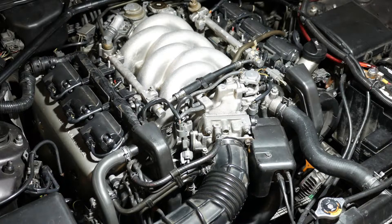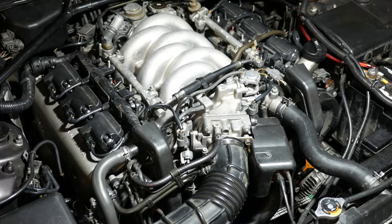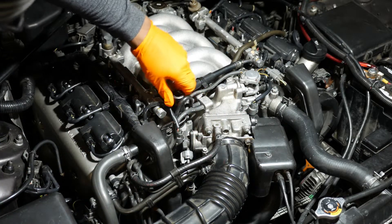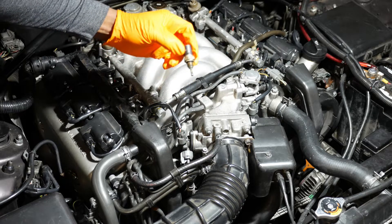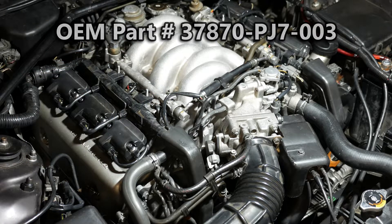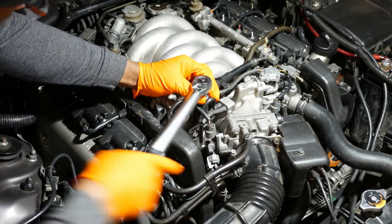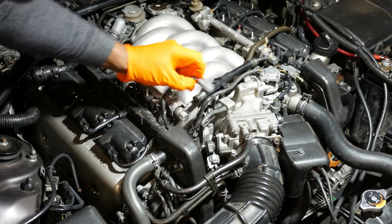If you end up needing to replace the sensor, here's an excerpt from the Acura Legend video. You can use a 19mm box wrench to remove the sensor, but it's going to be much easier to use a 19mm deep socket to get it out. Just remember that there's an O-ring that needs to be replaced also, and that should be included with your new sensor. The torque spec is 13 pound feet, then just reinstall the connector.